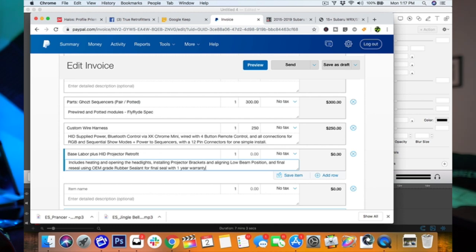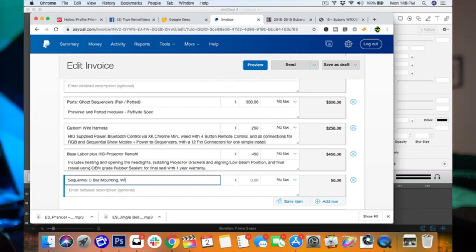Guess how much I charge to do sequential and base labor. Base labor includes a retrofit - $450. That's $200 for the open and reseal, $250 for the retrofit. Then sequential C-bar mounting, wiring, and programming - that's $500. So the total cost of the sequential C-bar including labor, ghost modules, all that good stuff - total of a thousand bucks.